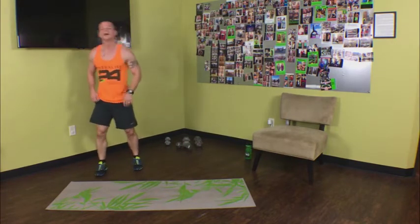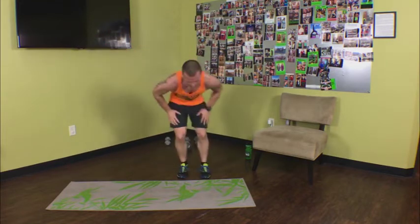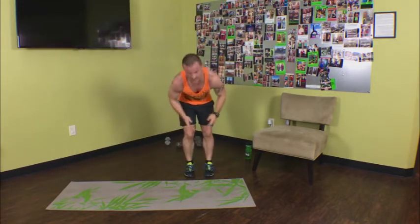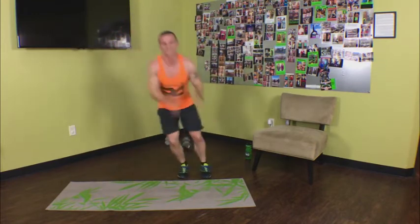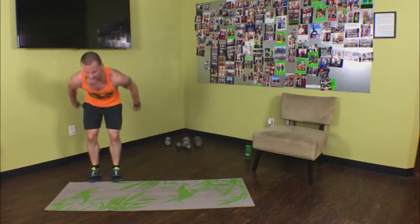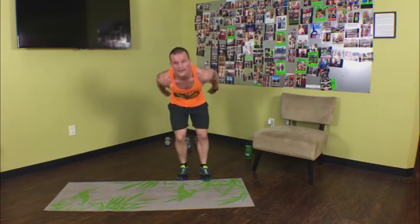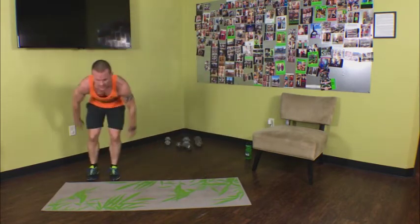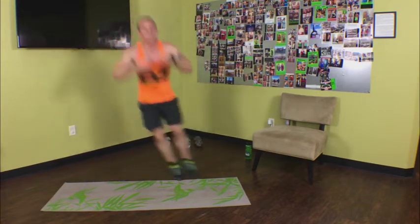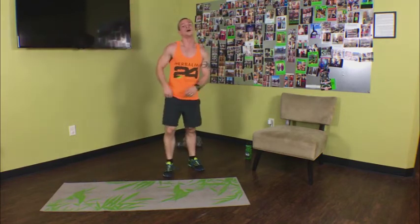Now skiers — jumping side to side. Keep the feet together. If you want to set something down to jump over as a marker, go for it. Ideally keep your knees bent and stay low, keep those feet together as best you can. Jump side to side — big movements, small movements, movement is the key. 25 seconds in, 30 seconds in. Keep it up, doing phenomenal. 15 seconds, 10 seconds, eight seconds, five, four, three, two, one.